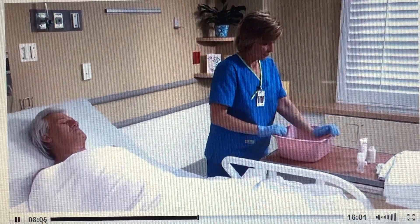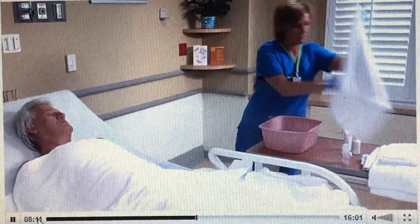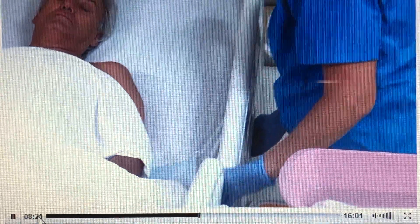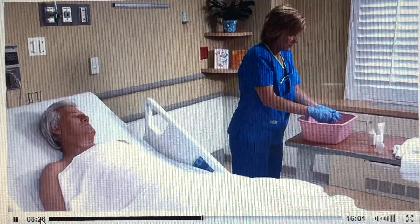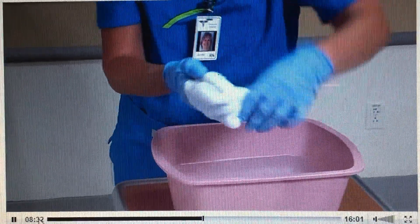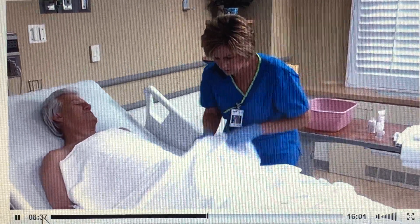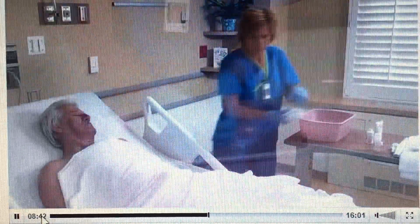Check the water temperature and change it if necessary. Otherwise, continue by washing the abdomen. Drape one or two bath towels lengthwise over the patient's chest and abdomen, folding the bath blanket down to just above the pubic region. Keeping the abdomen covered as you work, wash and rinse the abdomen under the towel, paying close attention to the umbilicus and surrounding skin folds.